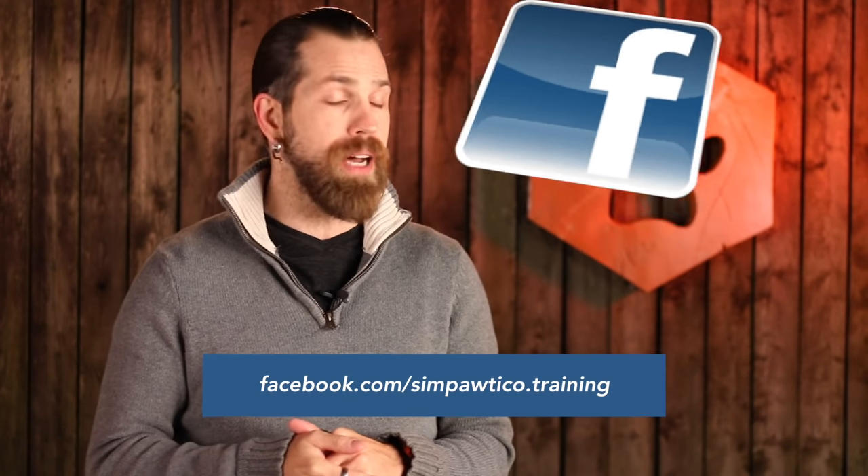Ian here with Simpatico Dog Training and today we're going to be talking about developing your dog's confidence and control with their mouth. Please make sure you're subscribed so you never miss any of our videos, and like our page on Facebook at facebook.com/simpatico.training. Don't forget to check the YouTube description for notes, links, and resources about the stuff we talked about.